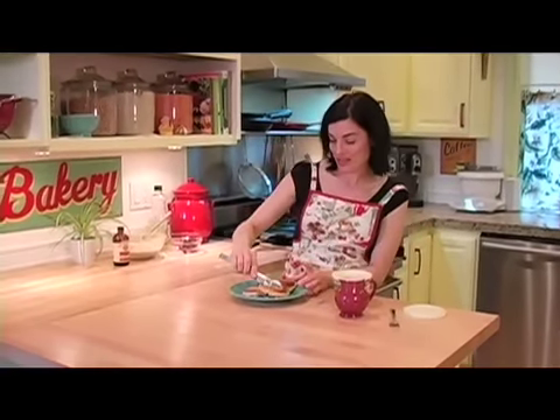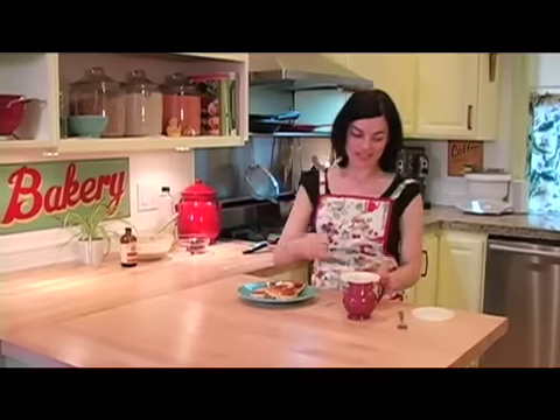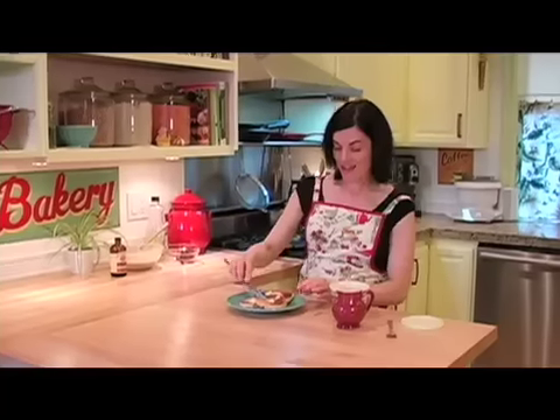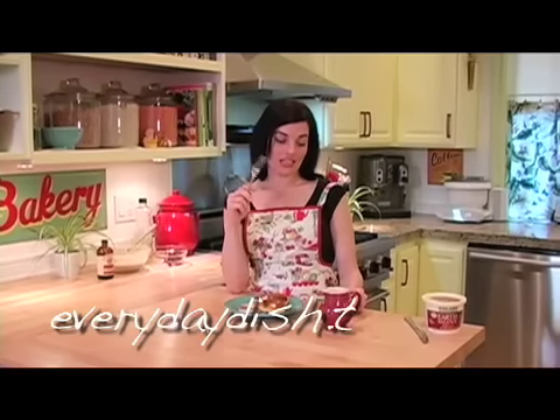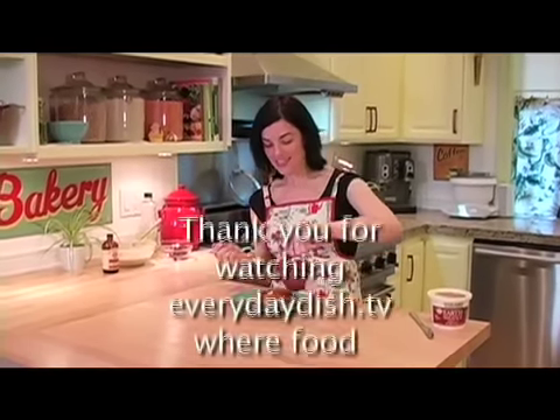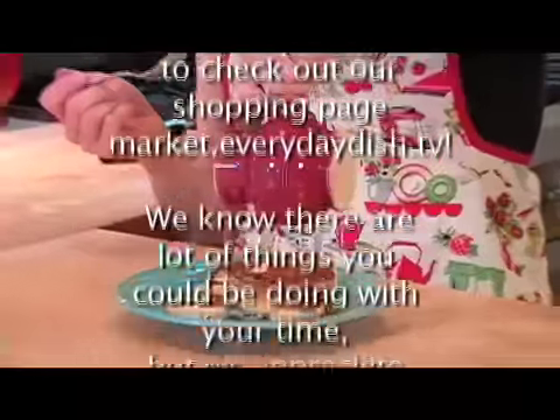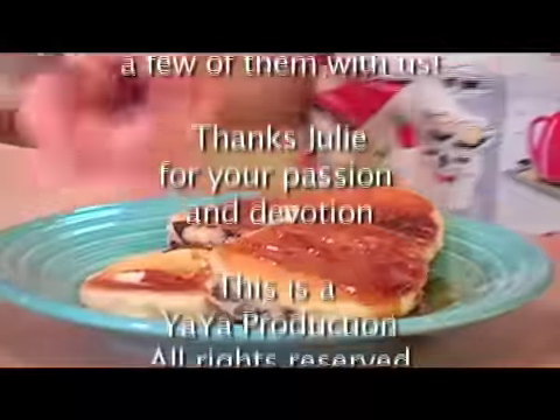I'm just going to add a little Earth Balance and pure maple syrup to the top of the pancakes, and I am going to have some breakfast. Thank you so much for joining me on Everyday Dish. For this recipe and many other excellent and delicious recipes, please go to EverydayDish.TV. I will see you next time. Thanks again for joining me. Love my pancakes.